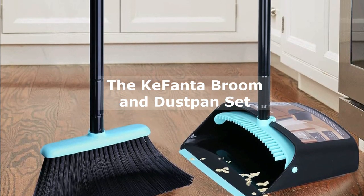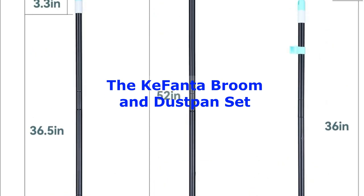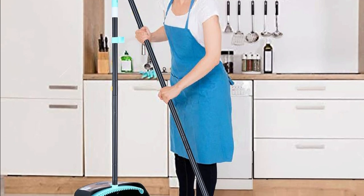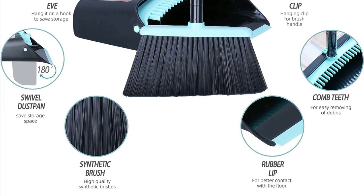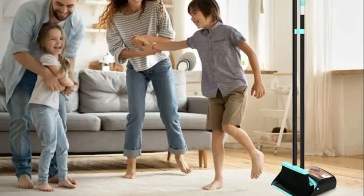Number 1: The Kefanda Broom and Dustpan Set. First up, we have the Kefanda Broom and Dustpan Set. This indoor cleaning powerhouse boasts a 52-inch long handle, allowing you to stand tall while sweeping, saving your back from unnecessary strain. The soft bristles are gentle on your floors and the dustpan's rubber lip ensures not a speck of dust escapes.